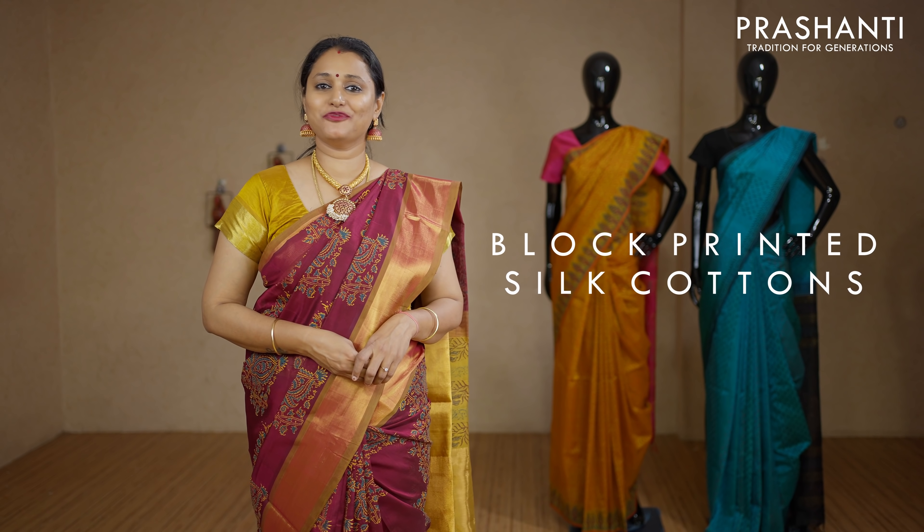Hello all, welcome to Prasanthi, this is Brinda. In today's video we are going to see block printed silk cotton saris. Before we start, as Mother's Day is around the corner, people who are planning to gift your mom a little something from our side, use coupon code LOVE MOM at the time of checkout to avail 5% discount on your order.